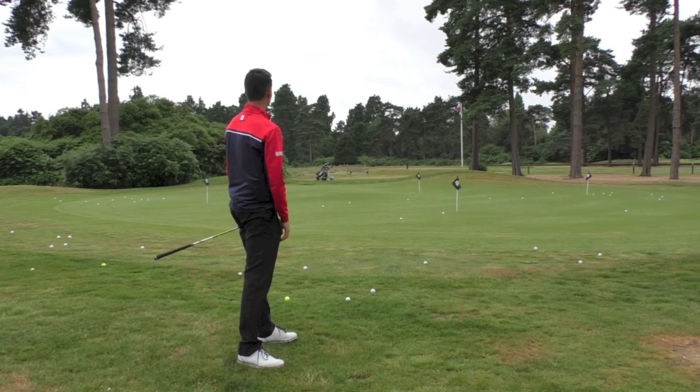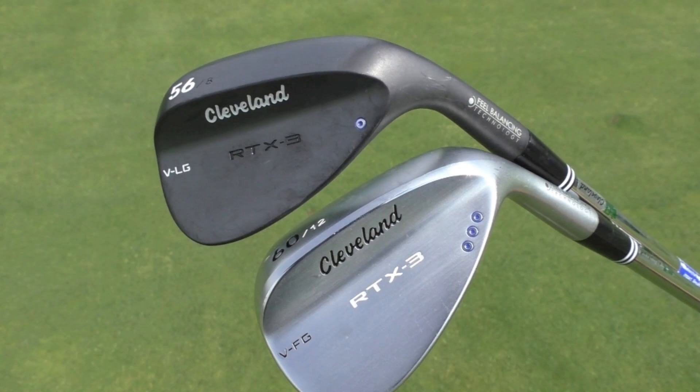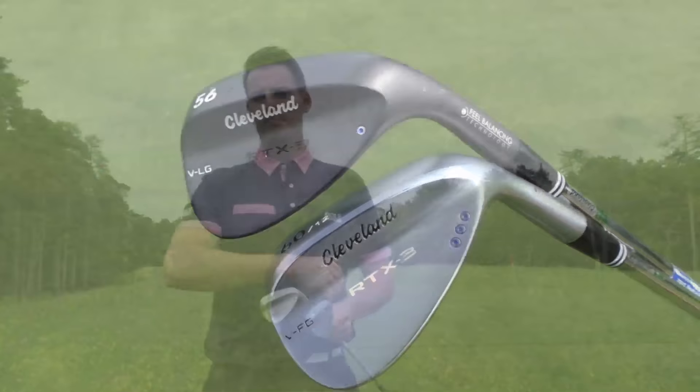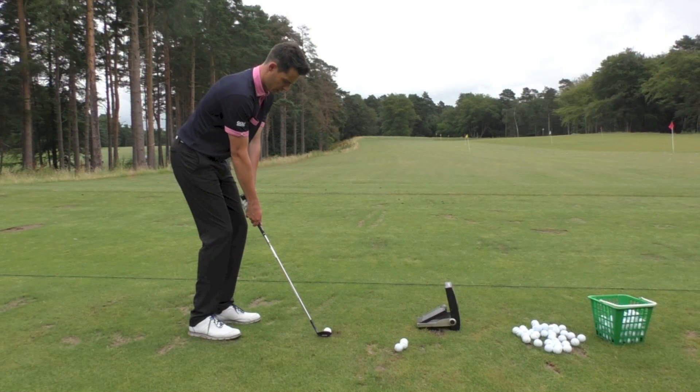I've got the black satin in 56 degrees with the low bounce grind — VLG which I presume means the low bounce grind. I've also got the full sole grind in the 60 degree lob wedge. I've been playing around in the short game area here at West Hill Golf Club and hitting some shots on the range, collecting data using my GC2 launch monitor from Foresight Sports.